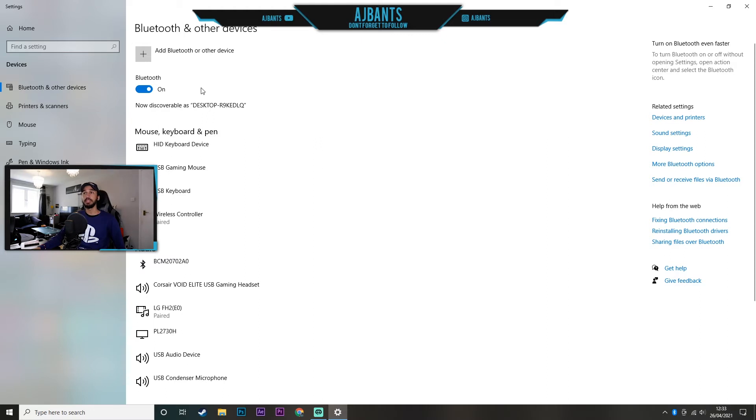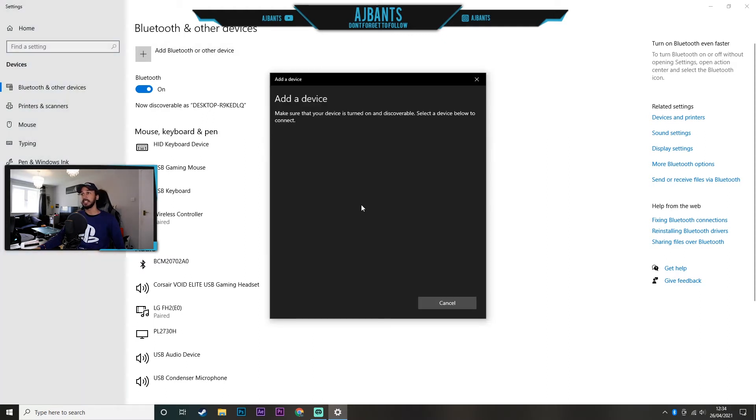Now that it's turned on, it says 'add a Bluetooth device' and just like that we now have Bluetooth on our PC. We can go ahead and add devices — and devices are showing up for us to connect to. It is literally that easy.